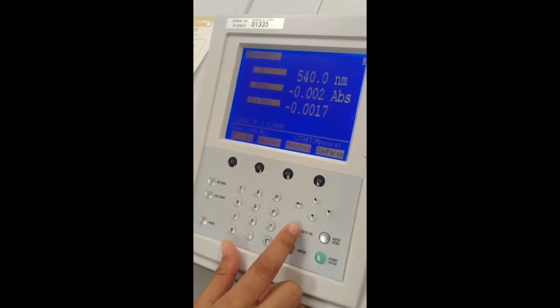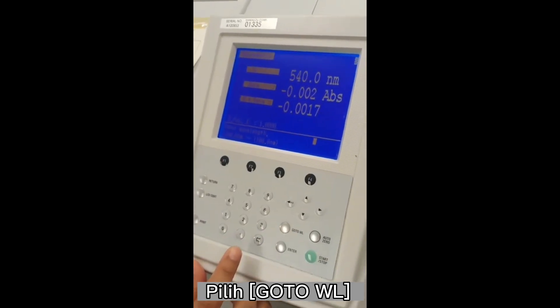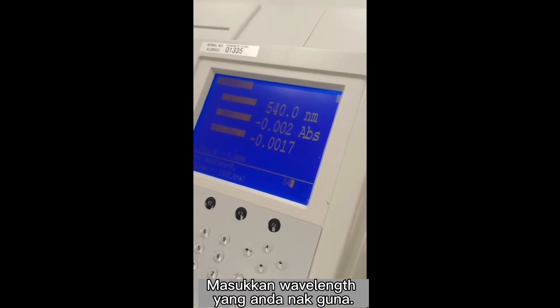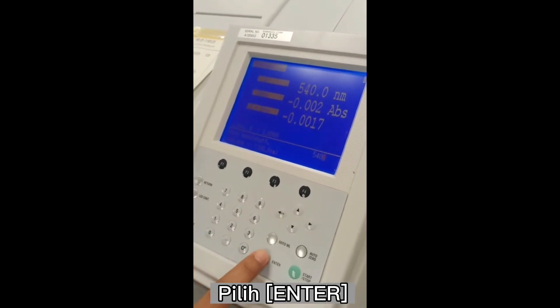Okay, so then choose go to wavelength. Then enter the wavelength that you want to use, then choose enter.